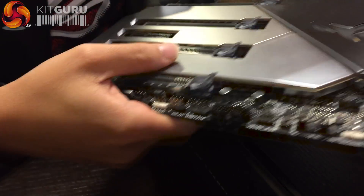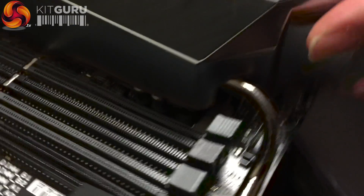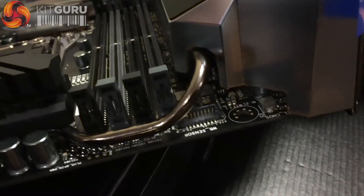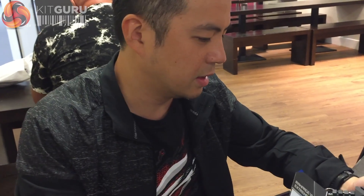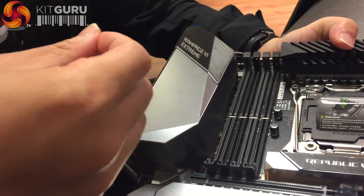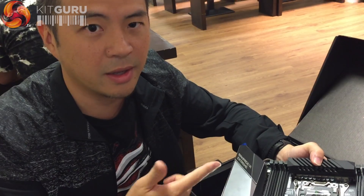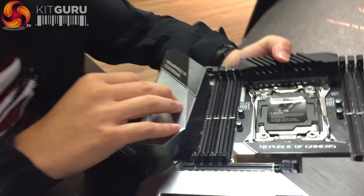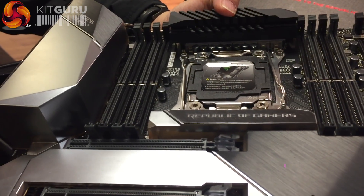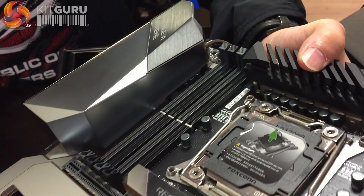There's another interesting feature: a water block sensor connector. People buying this high-end board will likely go for a water cooling solution. ASUS has defined a connector specification and worked with EK and Bitspower so they can build sensors into their water blocks. The sensor can detect flow rate, temperature, and water leak detection, and all this information will show in the DIPV software so users can monitor their system's status — including whether any leakage is happening.